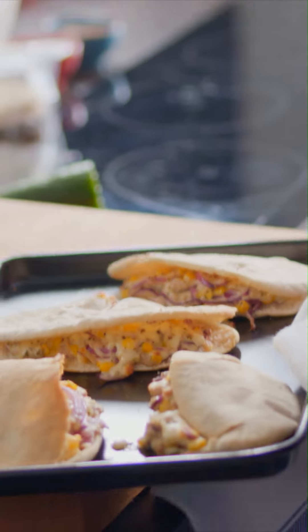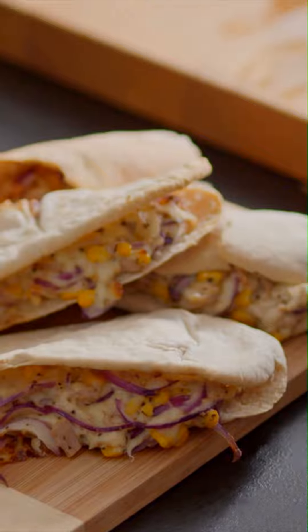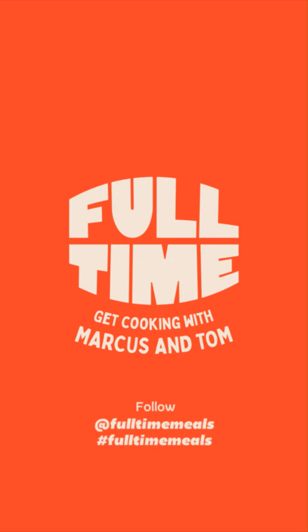Look at those. This is super easy, super quick. They look great. That is a super exciting sandwich. Let me see how you get on using the hashtag full-time meals, and follow our page for loads more recipes.